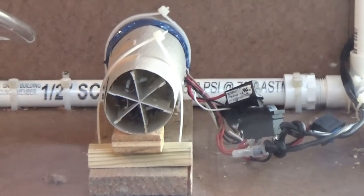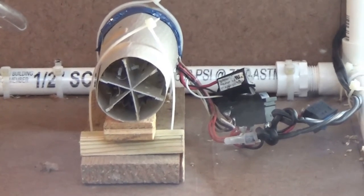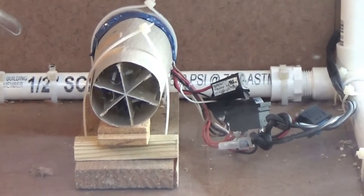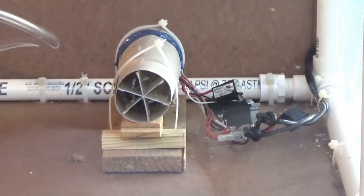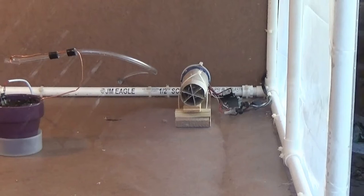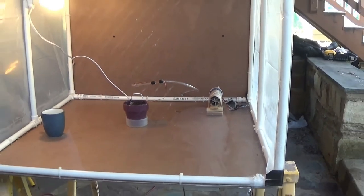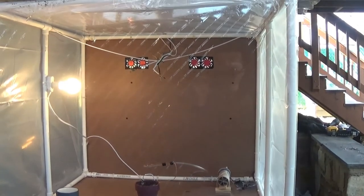It is set up to hold the temperature between 20 and 25 degrees Celsius. So every time the temperature goes below 20 it turns on, and goes above 25 it turns off. Right on the back wall in the middle, we can see two fans.